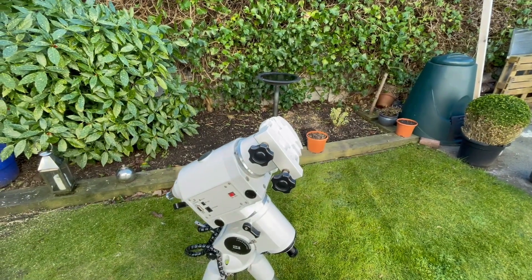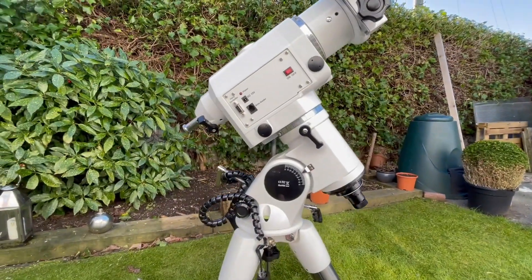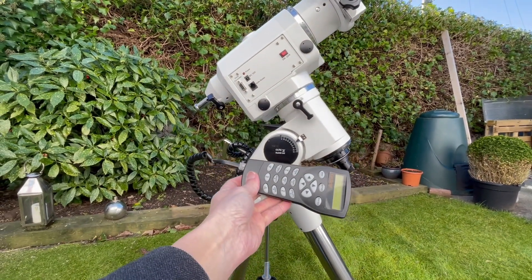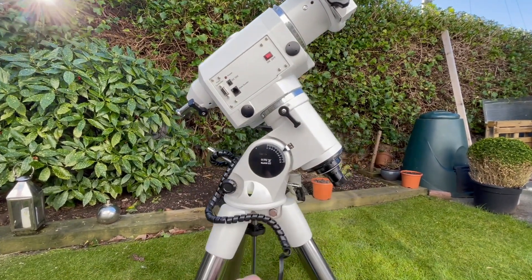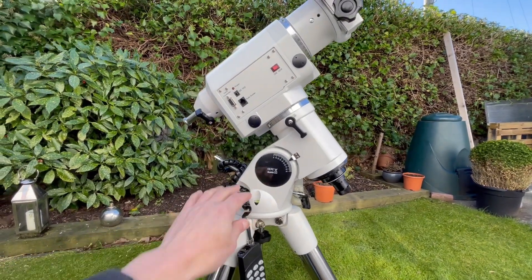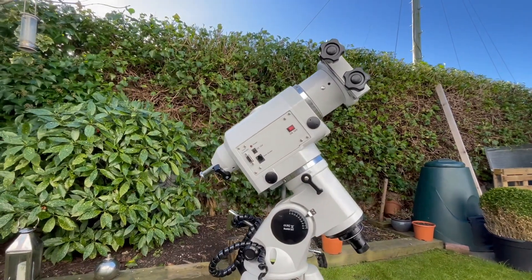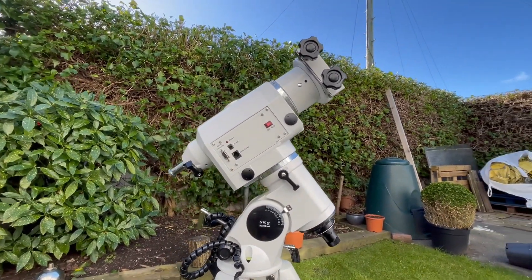Connect a telescope onto there and you then need to do a star alignment using this hand controller, so that the mount knows where it is. Once that's been done you can use the telescope to look at stuff, or maybe you'll want to photograph something — use a long exposure — you can do that.